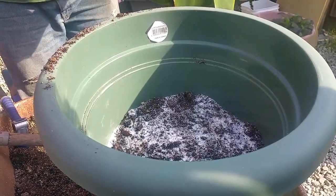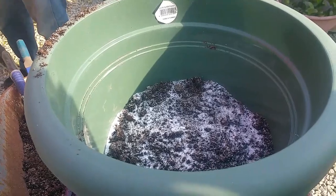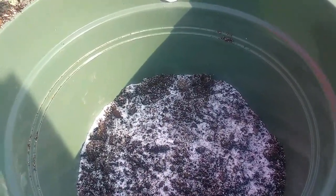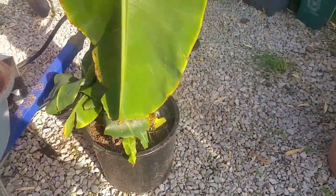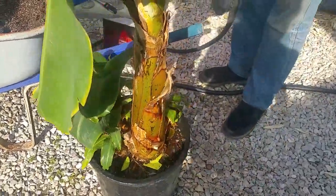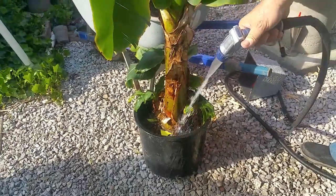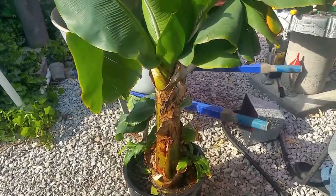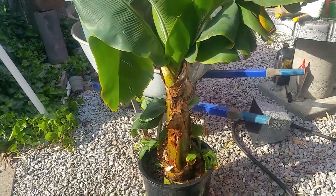But before we do that, we're going to load it up with some Epsom salt down in the hole — two ounces of Epsom salt down in the hole. We're going to take this banana tree and tip it upside down. I would recommend watering the banana first so it's easy to slide out. This plant has been in the greenhouse all winter long, getting moderate 50% sunlight because we have a 50% sunscreen on the greenhouse.